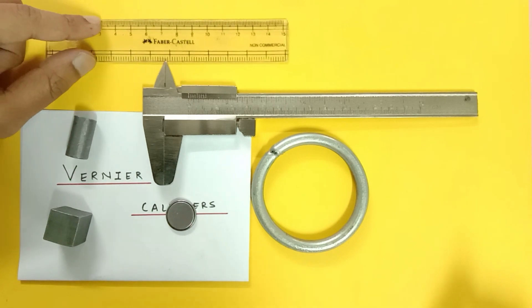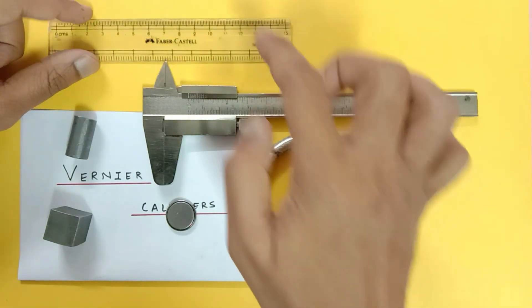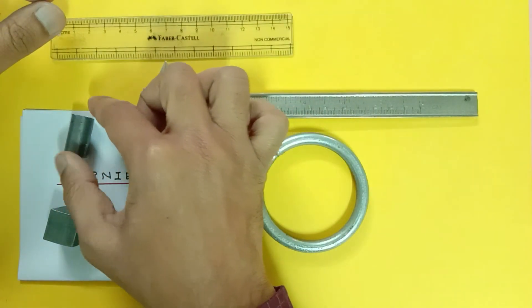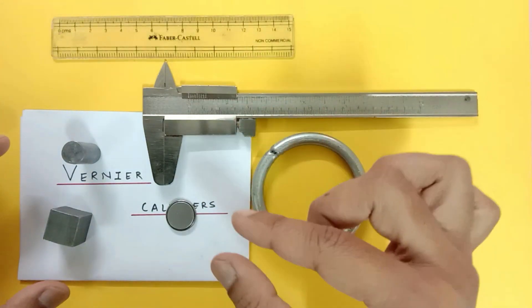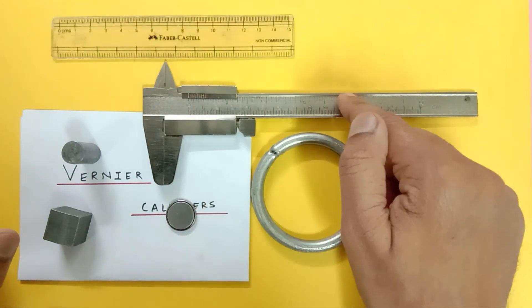You cannot measure internal or external diameter with the help of a regular scale, nor can you measure the diameter of a cylinder with it. First we will study some important terms related to Vernier calipers, and then we will understand why we use it.